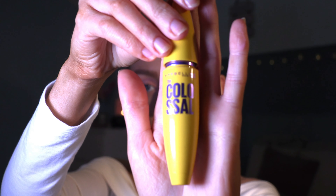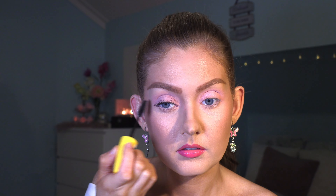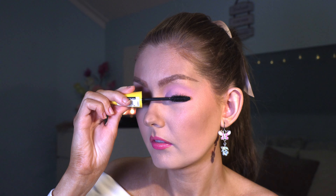For the mascara I'm taking the Maybelline Colossal Mascara and I'm only applying it on my upper eyelashes. Elle's makeup is quite subtle and so is her mascara.